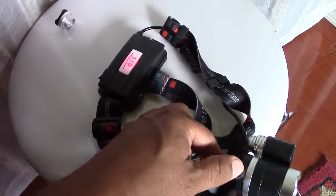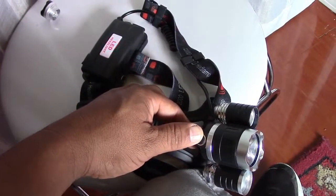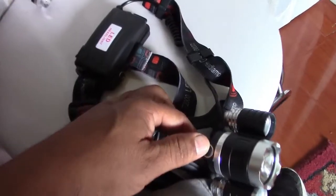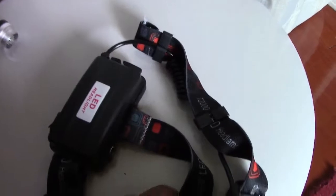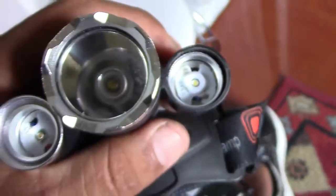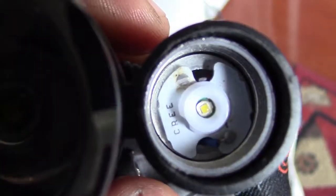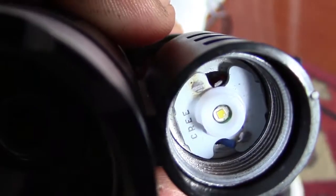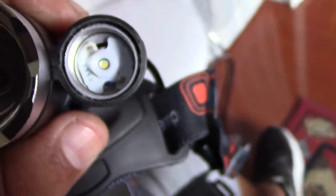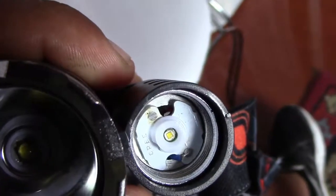I'm gonna turn it off. Let me show you the other side. See — there are two wires; the blue one is good, but the other one is not even there. It's loose, it's all the way on the bottom. So I need to grab something smaller to pull it up and put it in its place, then solder it.